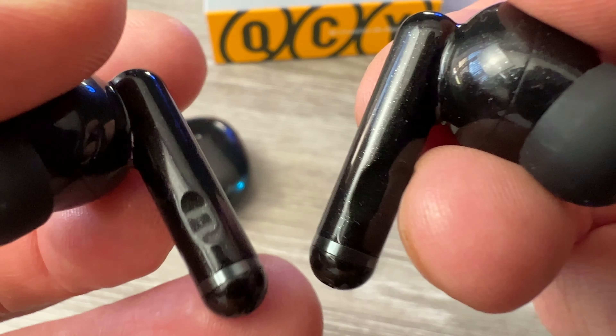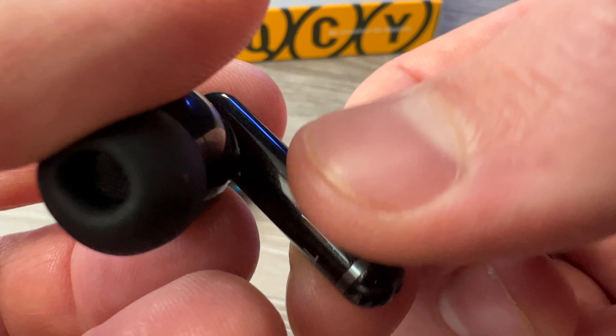I would say they fit really nice in the ears. You do have some touch buttons, which you may accidentally touch when you take them out, but just be careful to take them out like this and you should be able to take them out without touching the buttons.